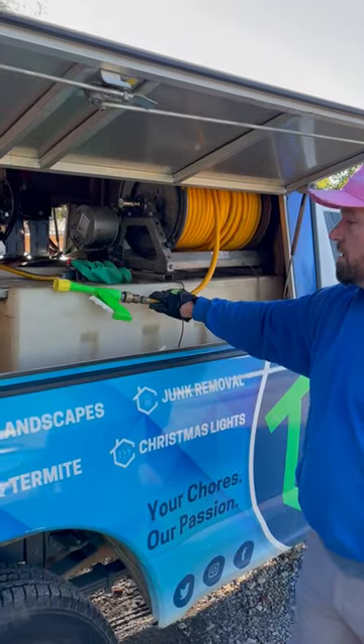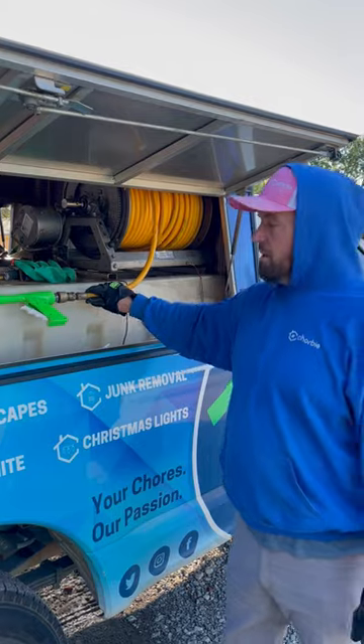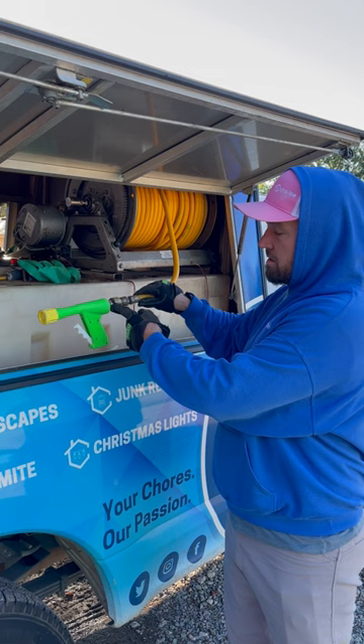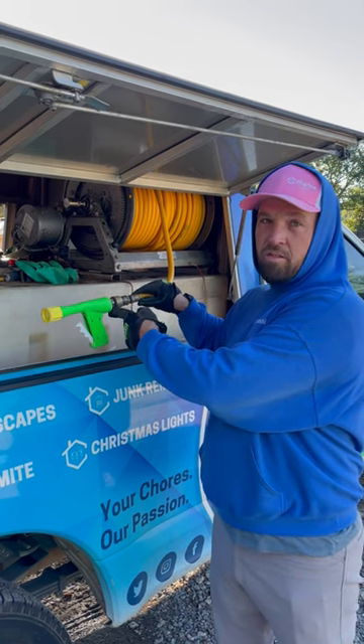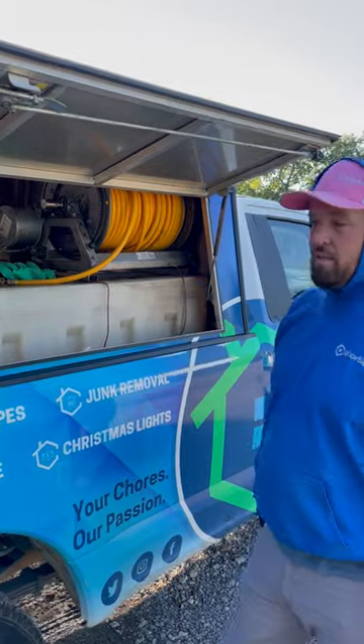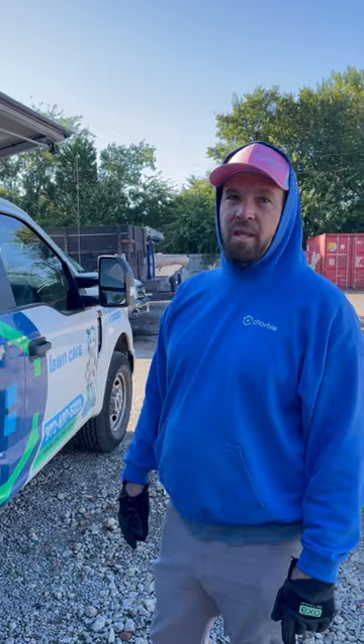The spray gun itself — for a brand new spray gun with a tip — you're looking at about $70 to $80. This brass fitting here is the 30/40 brass fitting, and this stainless steel coupler is $25 just for that single piece. So everything adds up — nothing we use is cheap.